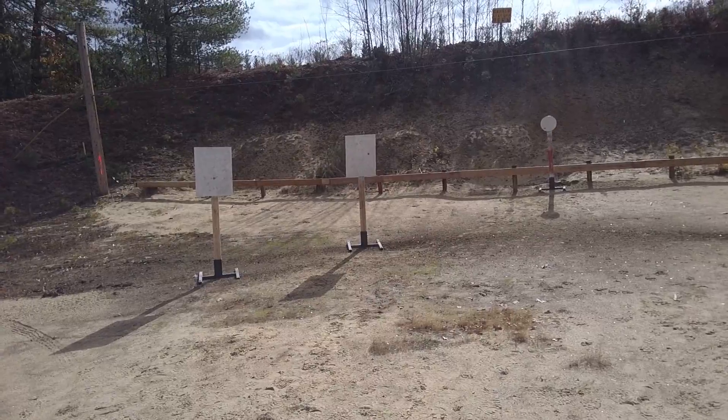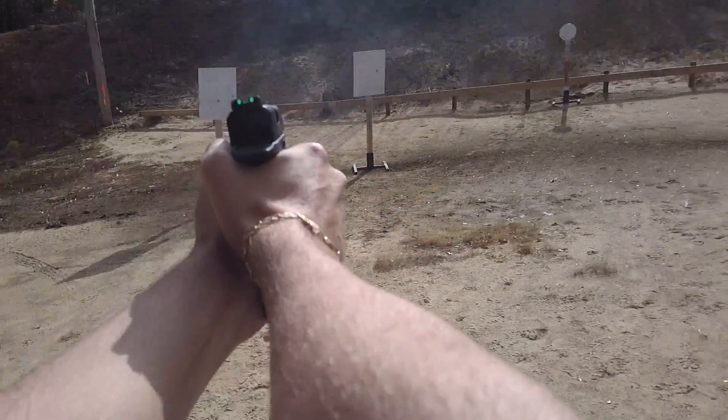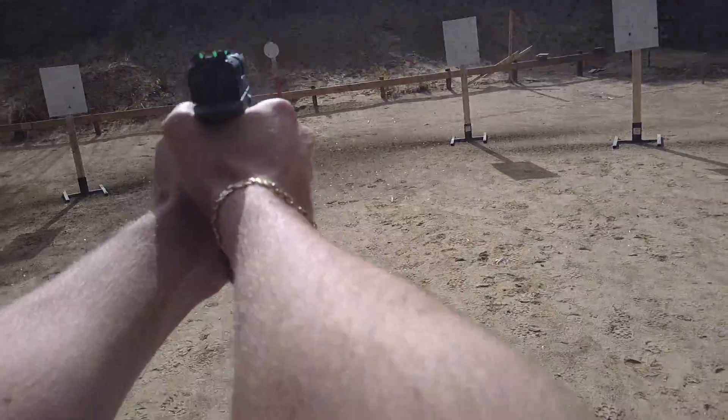Are you ready? Standby. Five, three, four. First strength.